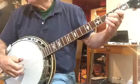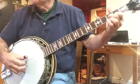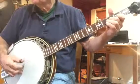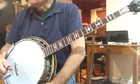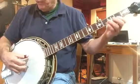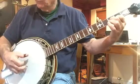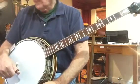Then measure 50 goes. Measure 51 goes. We'll play measures 49 through 52.